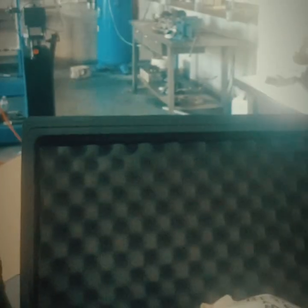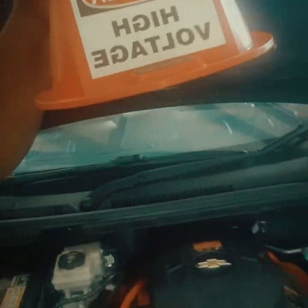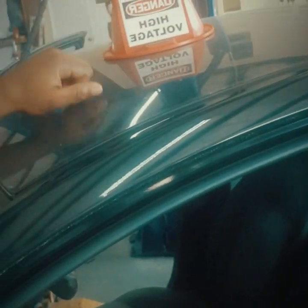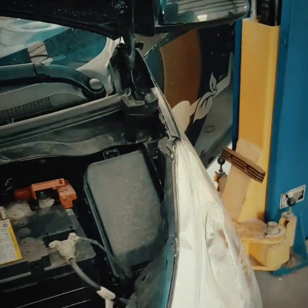Before you touch any high voltage car whatsoever, there's something you should have for yourself - this is my personal high voltage safety kit. What I'm going to do now is alert my fellow workers in the shop that I'm going to be working on high voltage, so I put the sign up there. Our voltage sign is there now. The next thing you do is make sure the key fob is far away.